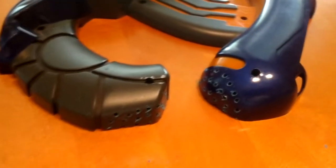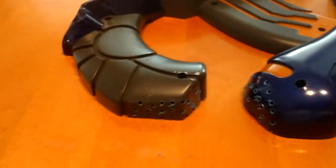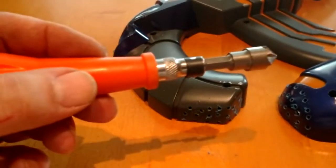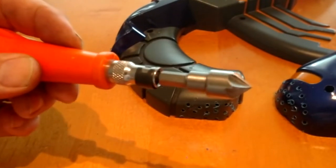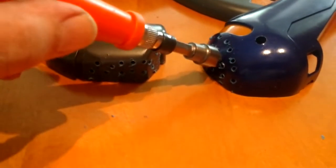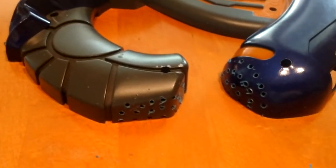Now that we've got all the holes drilled, they still look a little bit of a mess because there's melted plastic around all the edges. We'll use a deburring tool — just put it in one of the holes, give it a spin, and it cleans up the hole and gives it a nice finish.